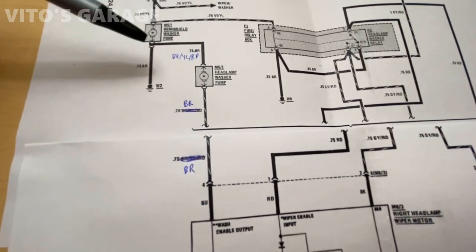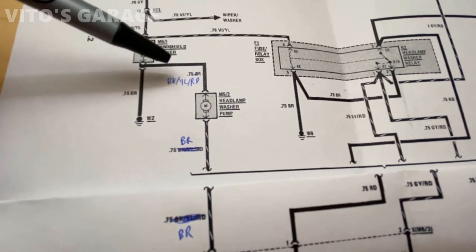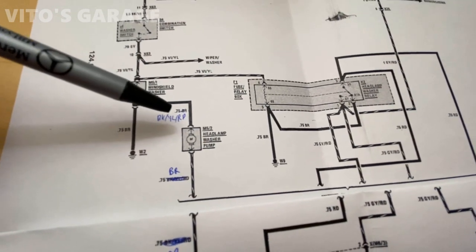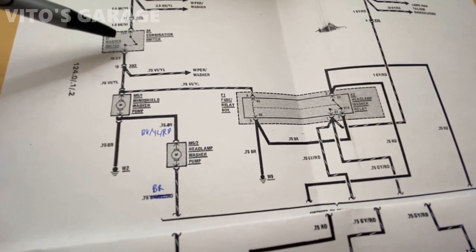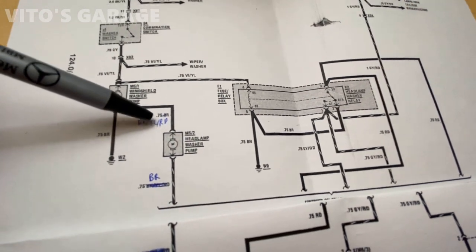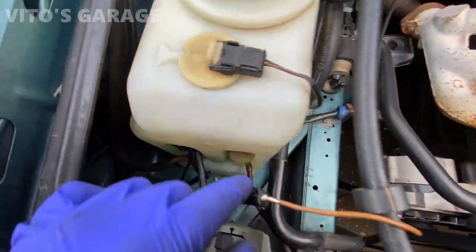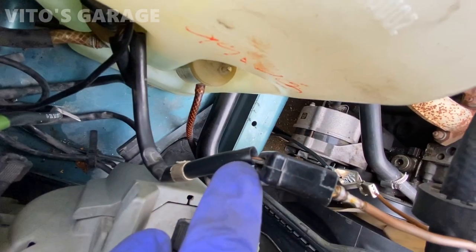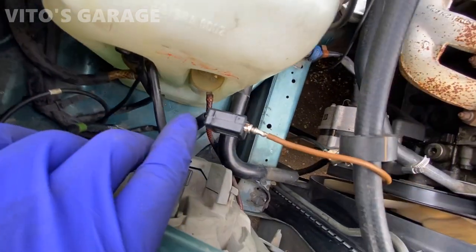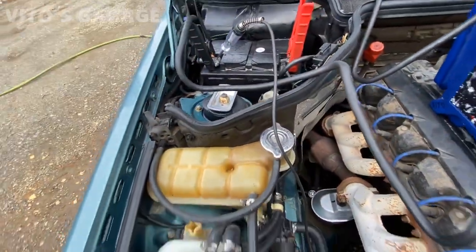There's a small mistake in the diagram I noticed - this wire is not brown, it's actually supposed to be black-yellow-red. There's just one wire going to the headlamp washer pump. We're going to test for power: turn the key on, press the combination switch for the washer, and check for power right here at that wire.